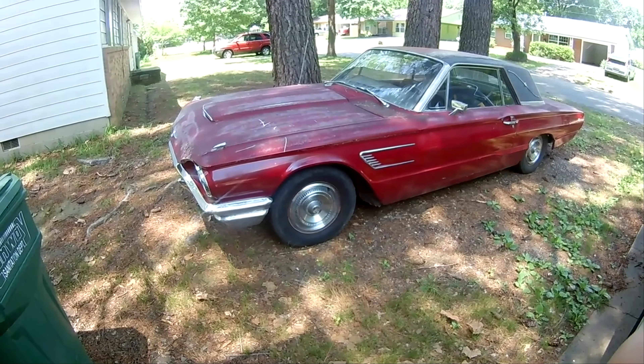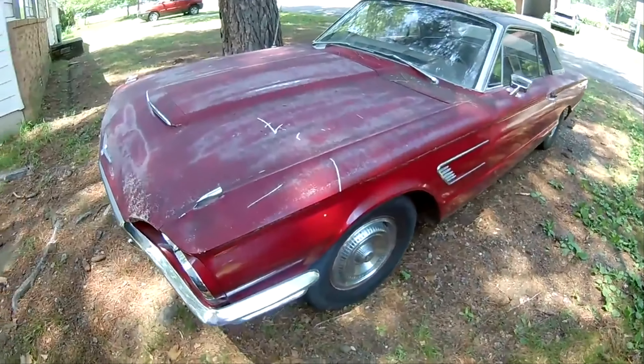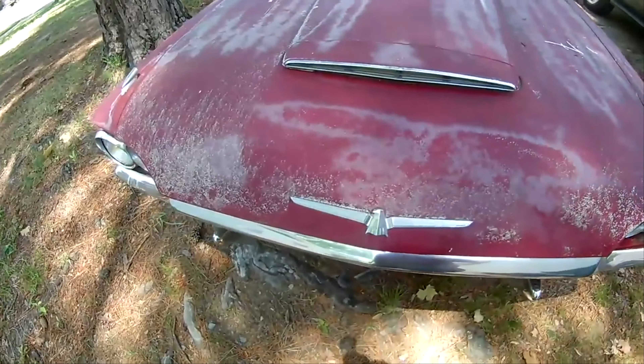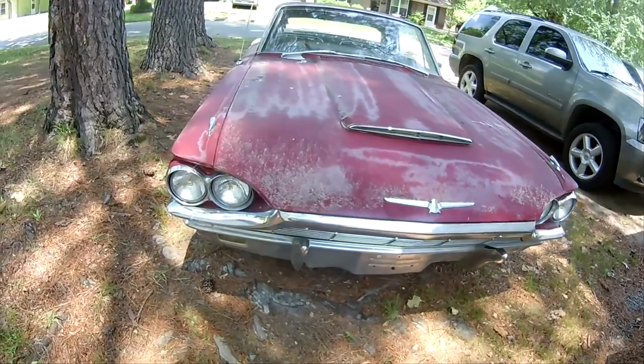Alright guys, there she is. Got her home — 1965 Thunderbird Landau. 'Landau' refers to the type of top it has, which is pretty rough right now. We'll do a walk around real quick.